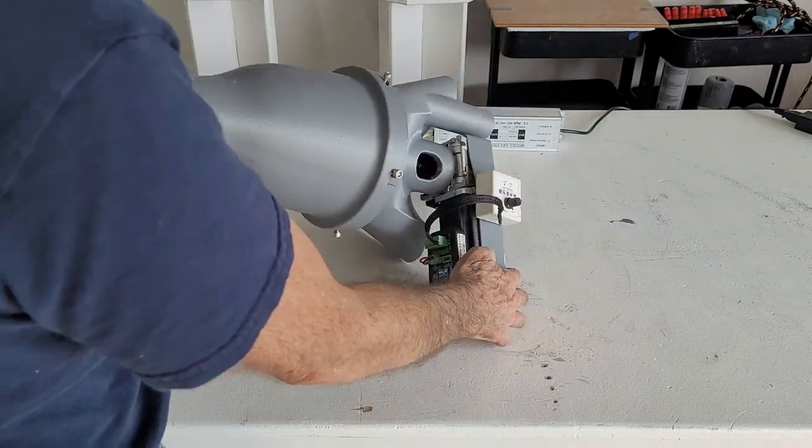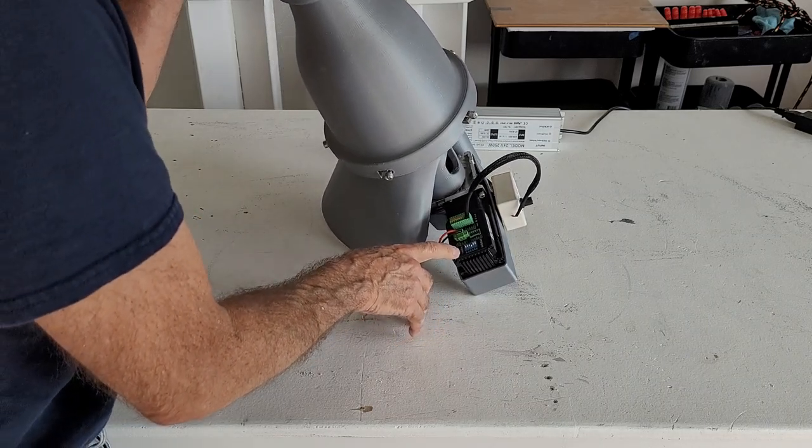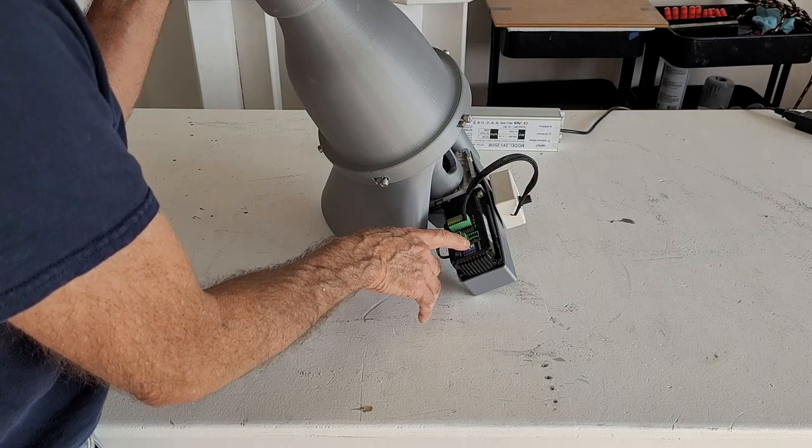The next item is setting the switches. The switches that are currently on are 1, 2, 3, 5, and 6.